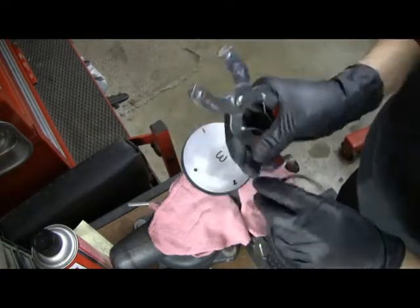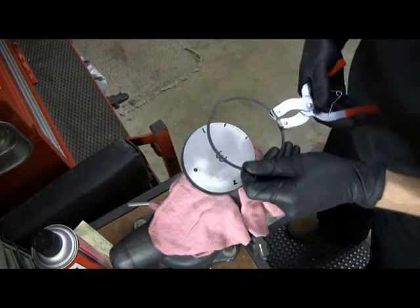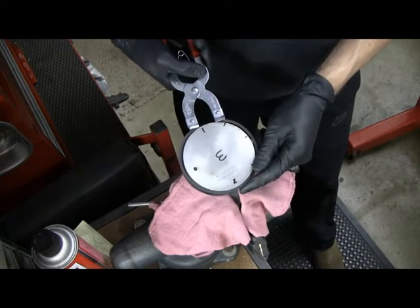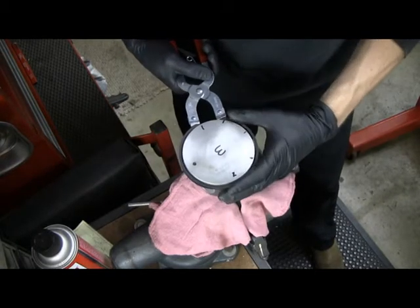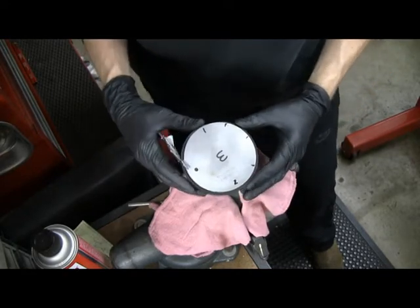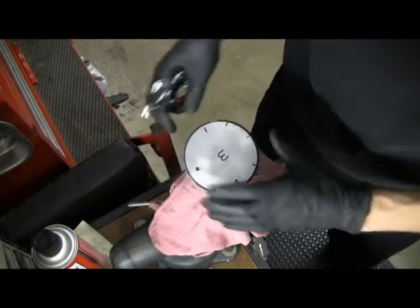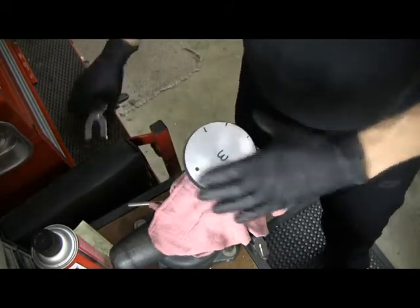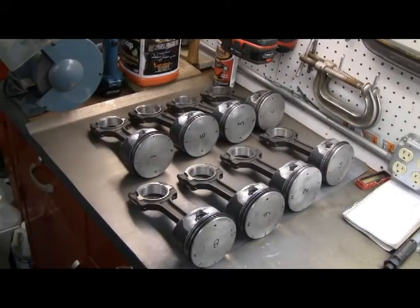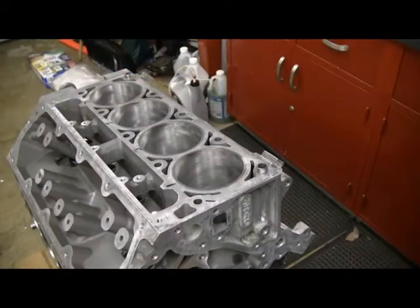There's a ring spreading tool — you want to line it up. So that's a whole set of rings. All the rings are on and pretty much indexed, and I'm ready to put these things into the block.